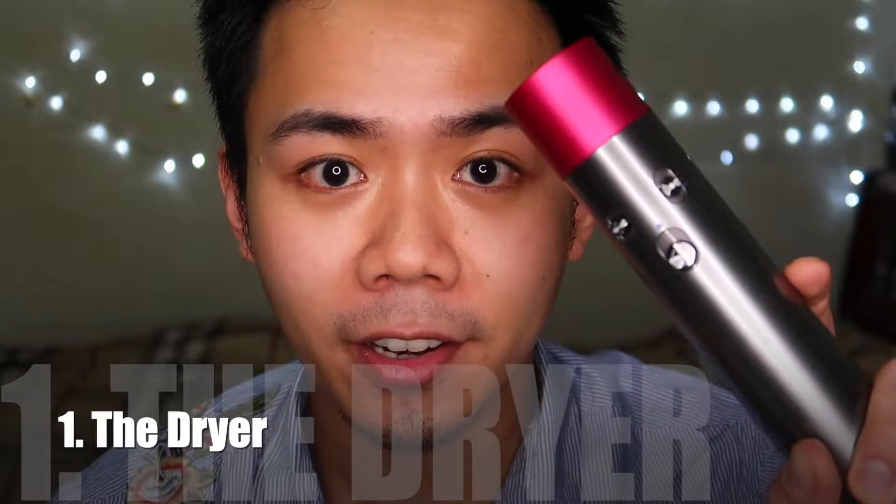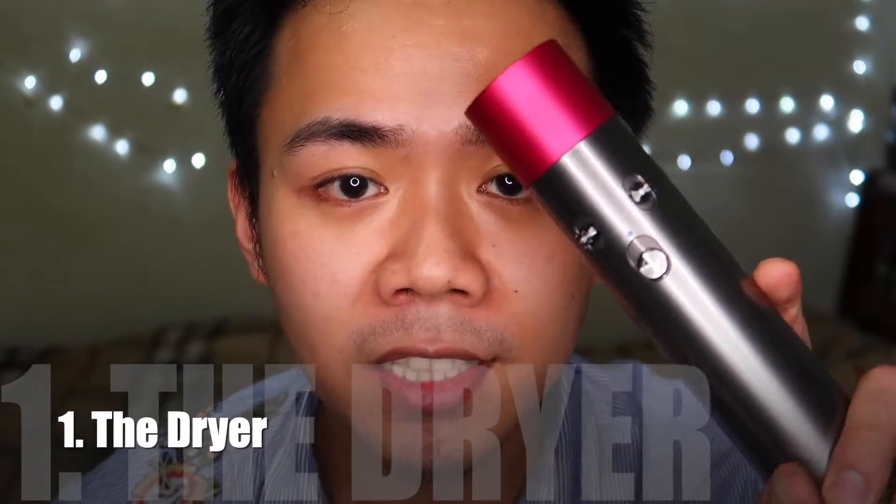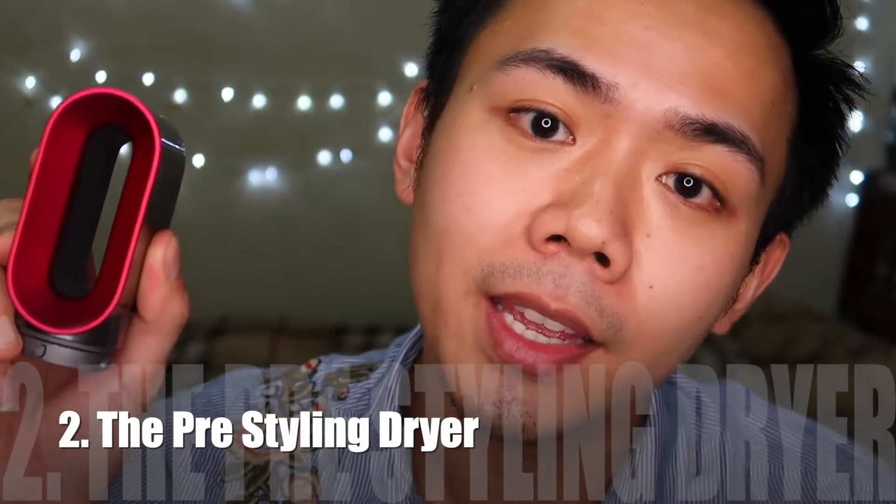I'm going to show you all the brushes and barrels included in the box. Number one: the dryer. It comes with three switches — the power switch, the airspeed switch, and the heat switch.